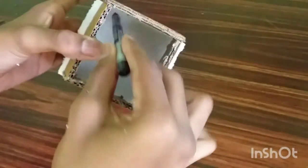Now put the spray on the stage. Let's pour the spray on the stage.